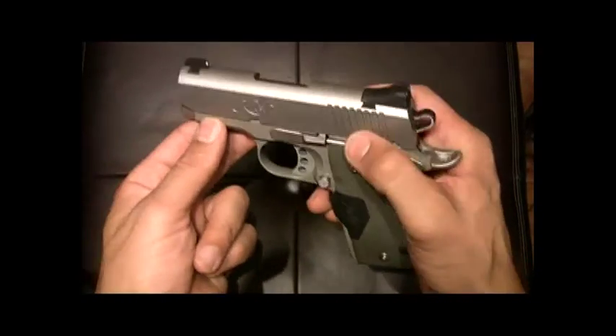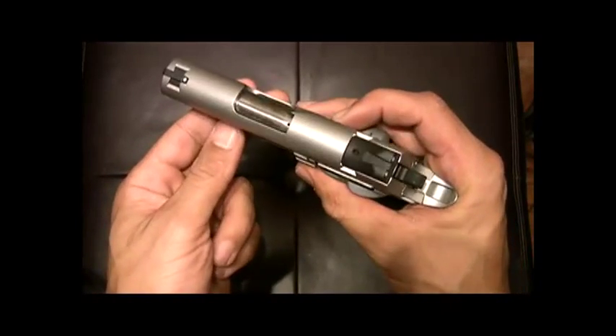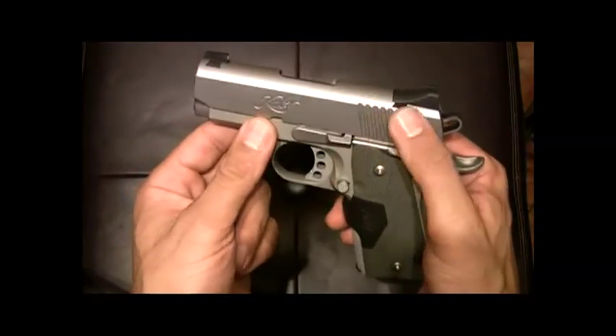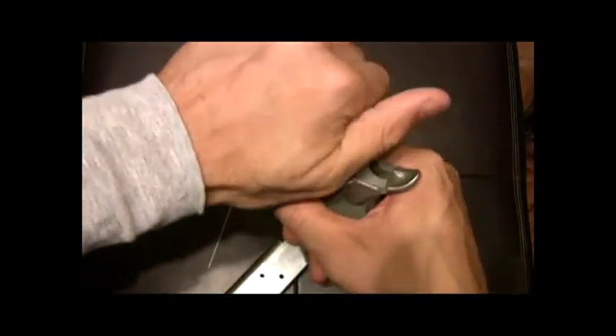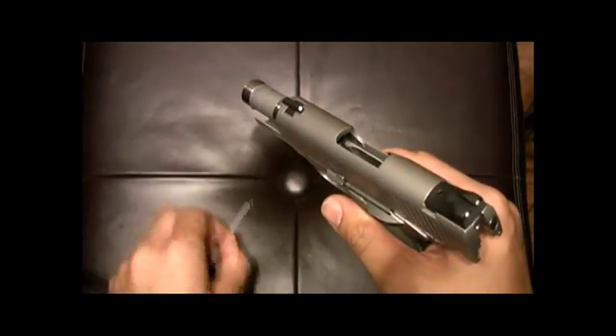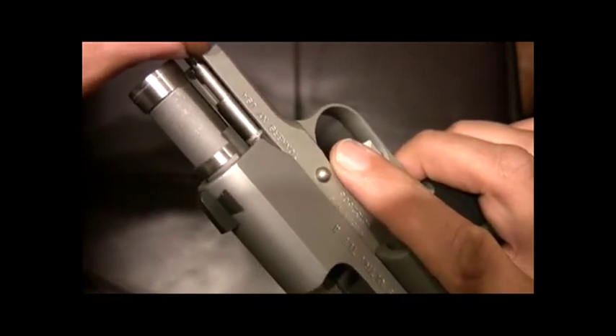I'm just going to attempt to do a quick breakdown of this gun while looking through the camera viewfinder — that can be a little tricky, but I'm going to give it a shot. Trust me when I say it's a very simple process. As always, even though we know the gun is unloaded, we double check, triple check. All right, nothing in there — this is a safe weapon. So there's this little hole right here in the guide rod, and I'll thread the takedown tool in there. Now that it's in there, we're going to gently release the slide so it's pressing right up against that.